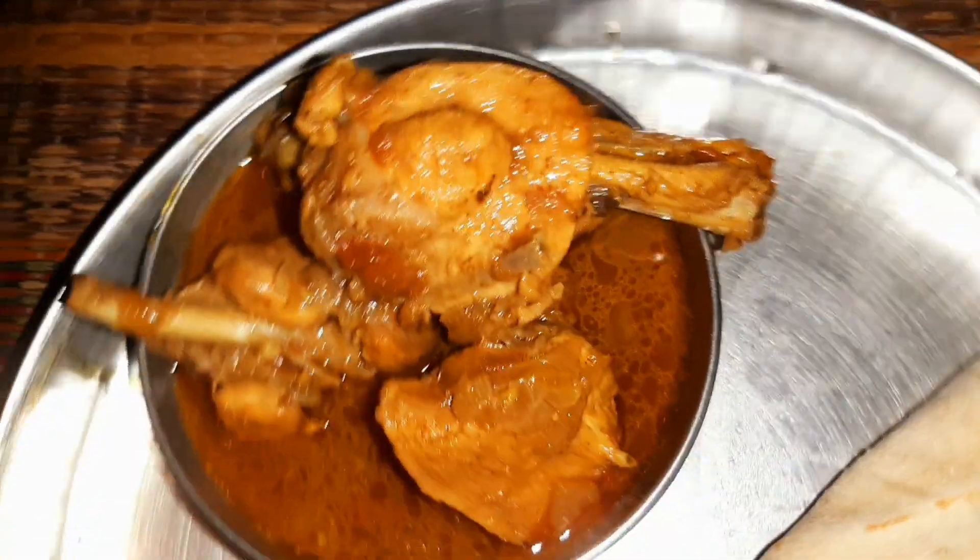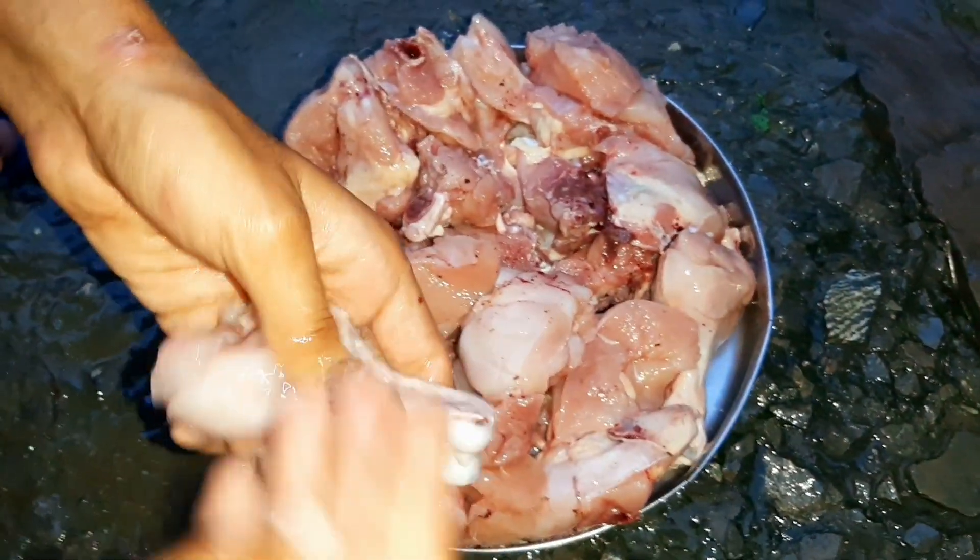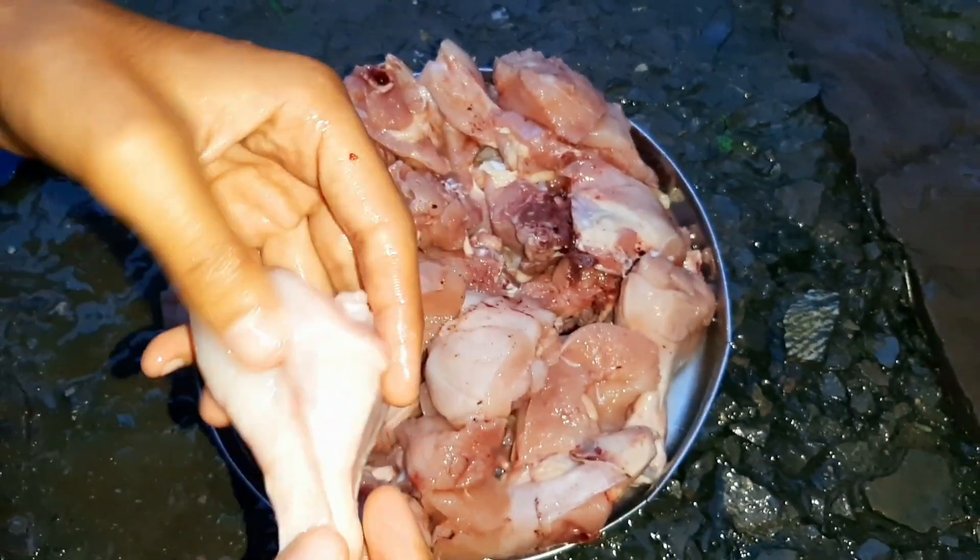Hey guys, welcome back to my channel. Today's chicken is made, so I thought I will share the video. Let's start.